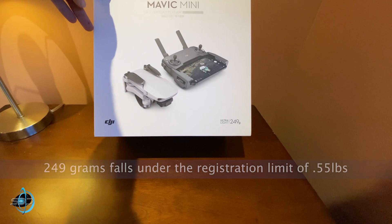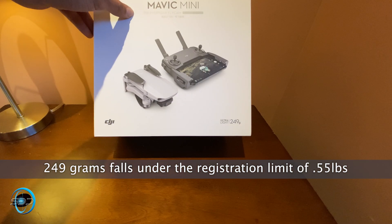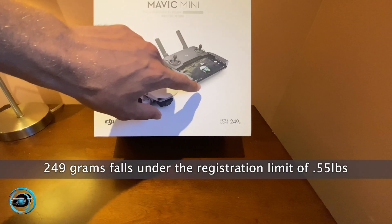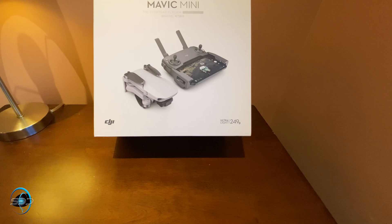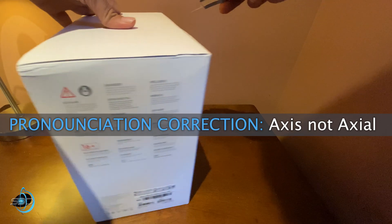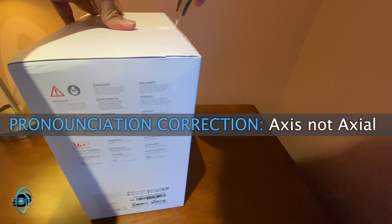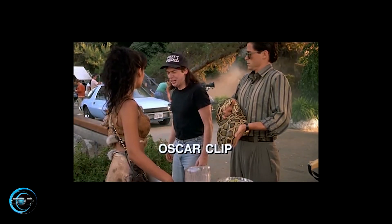Even though it's only 249 grams — and I think the limit is 250 grams for a lot of countries — what makes this so unique is that the camera is actually not bad, and it apparently has a three-axis gimbal system. For a drone this small to have a three-axis gimbal system is pretty remarkable.